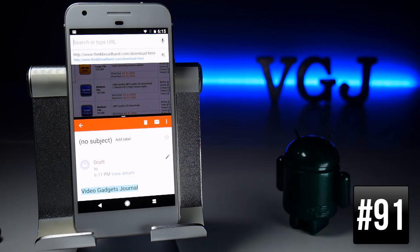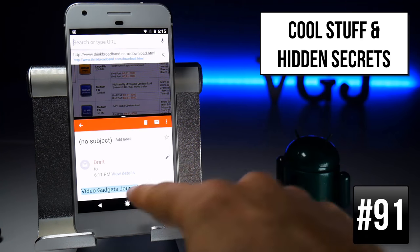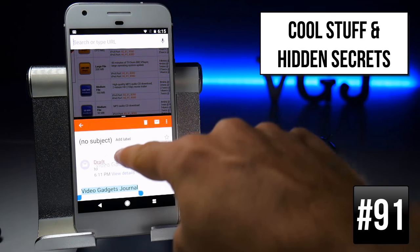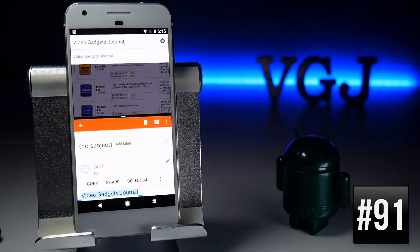In multitasking mode you can copy text from one application to another. Highlight some text, long-press it to pick it up, then drag it up to the top application — for example a web browser — and drop it into the search engine.